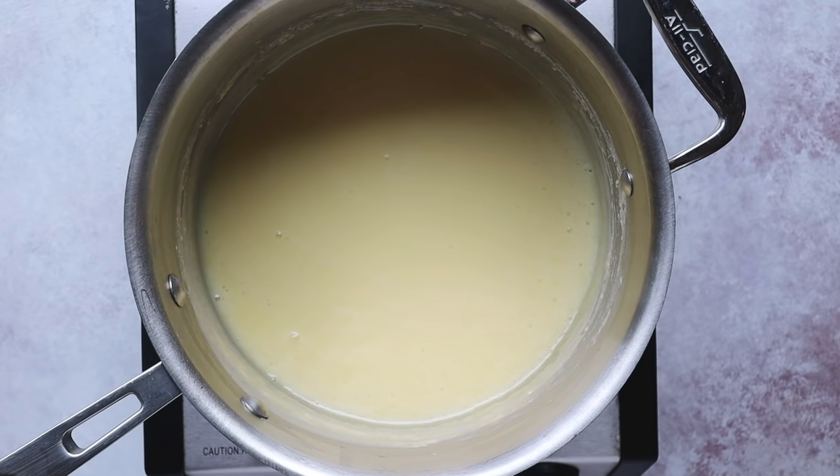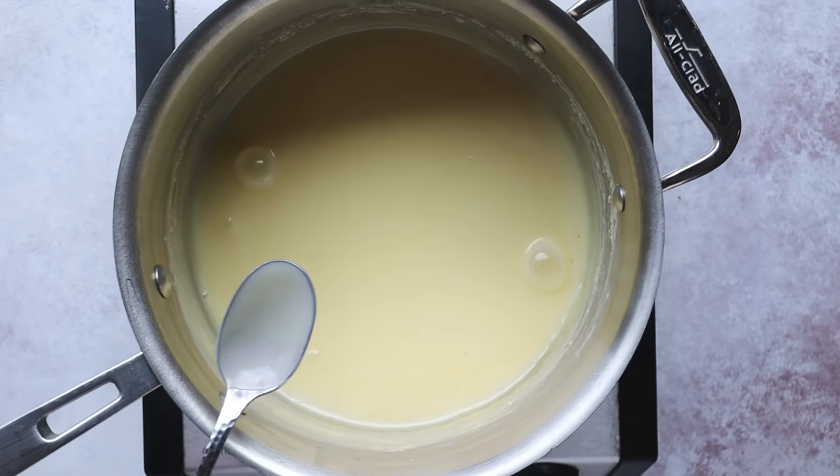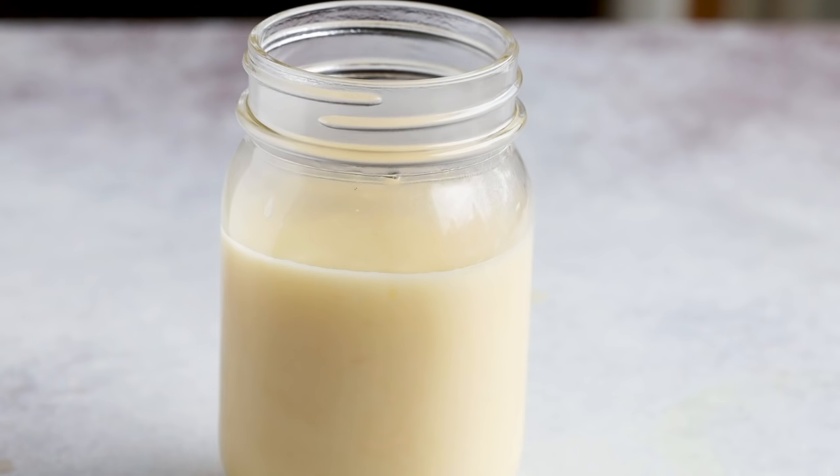Once it's reduced and looks deliciously thick, remove it from the heat and pour it into a mason jar. Let it cool at room temperature before putting it into the refrigerator for a couple of hours to set further. This is actually one ingredient you can make up ahead of time — either the night before or even weeks in advance — because you can store it in your refrigerator or freezer. Then in a couple of hours or the next day, we can move on to making our key lime filling.